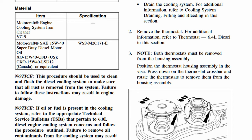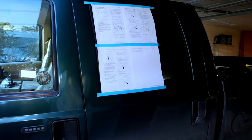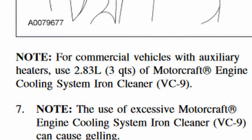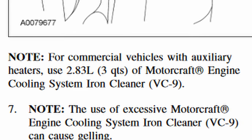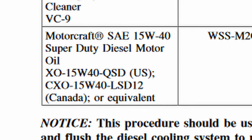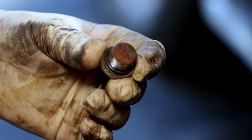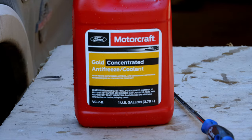Before we begin, you'll want to know what you need to do the job. First, you'll want the instructions, which I've printed out and taped to the side of my truck — I'll leave a downloadable link in the video description. The instructions tell us we're going to need two quarts of Motorcraft VC-9 cooling system iron cleaner (three quarts if you have a commercial setup with an auxiliary heater). You'll also need coolant: four gallons of Motorcraft VC-7B and four gallons of distilled water. Motor oil is just for lubing up the O-ring seals for the block drain plugs.